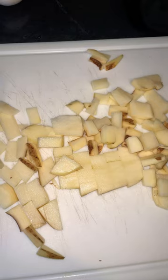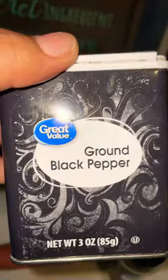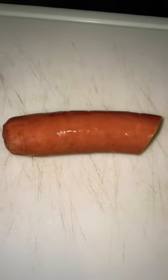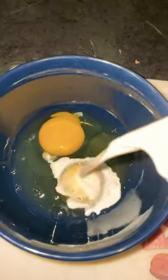All right, y'all. Here's how you make a skillet. You're going to start by cutting up your potato, putting it in the pan, cook it up, and then we're going to cut up our smoked sausage like so, and we're going to mix our eggs, season it to taste.